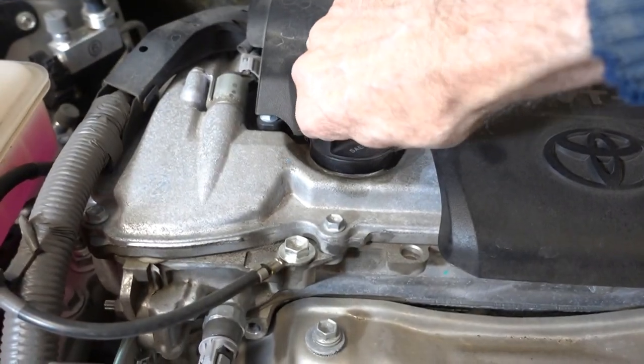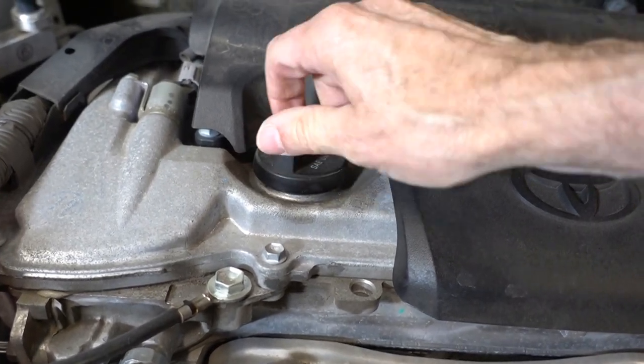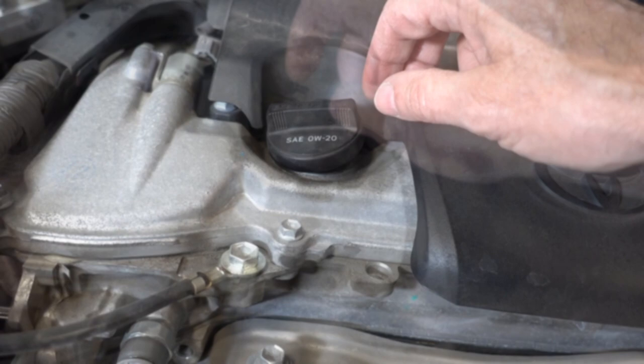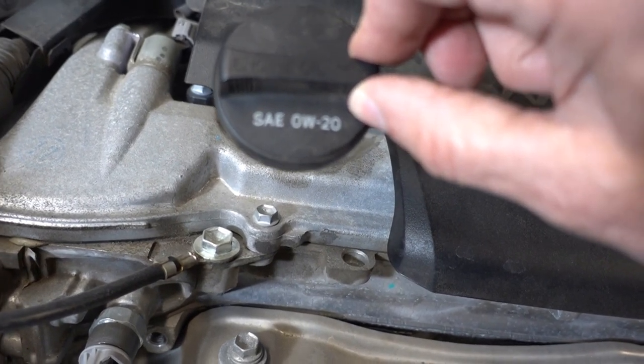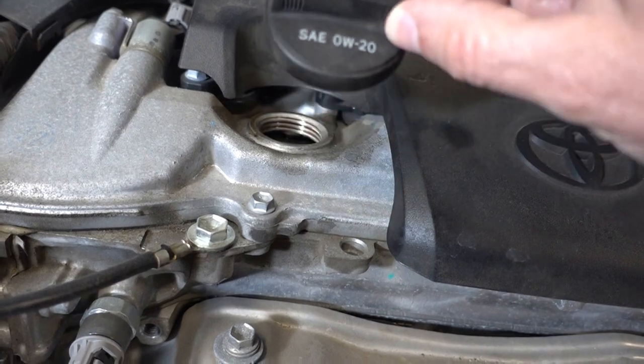Let's loosen the oil filler cap — that helps the oil drain more quickly. Notice most oil filler caps always put the required viscosity of oil. Never deviate from that. This one is 0w-20.